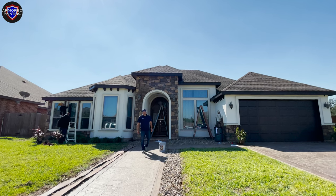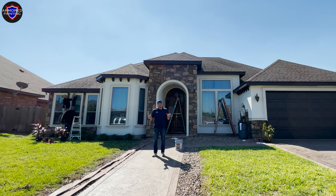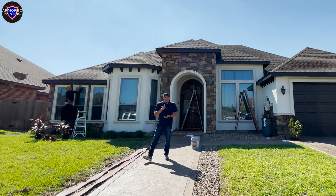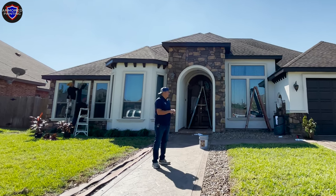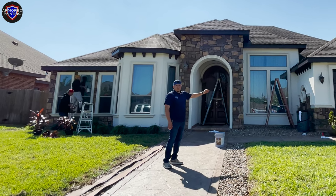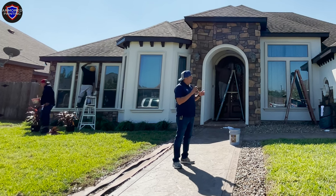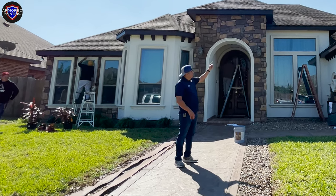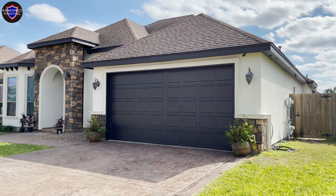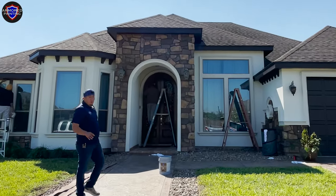Hey guys, Nelson Martinez with Armory Painting. Today is the last day and we're about to turn it in — doing some final touch-ups. The color on the wall is called Creamy, that's the main color, and we're using Natural Choice around the window trim and molding for a nice accent. The bold move on top is called Deep Forest Brown — that's the color on top including the garage door, which looks gorgeous and brand new.